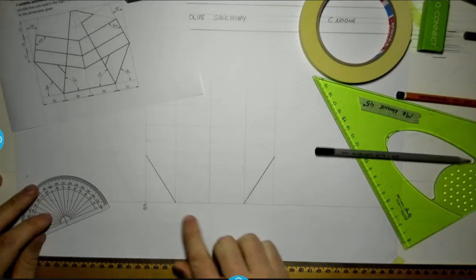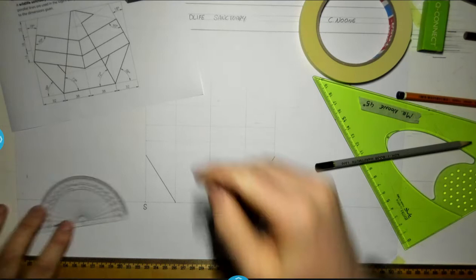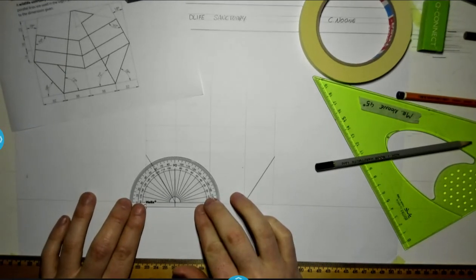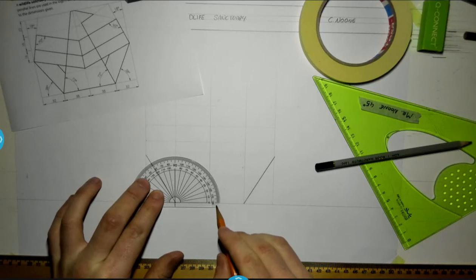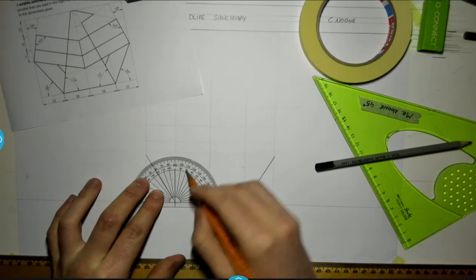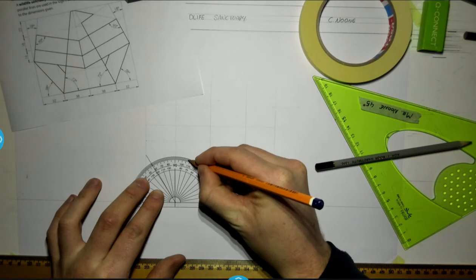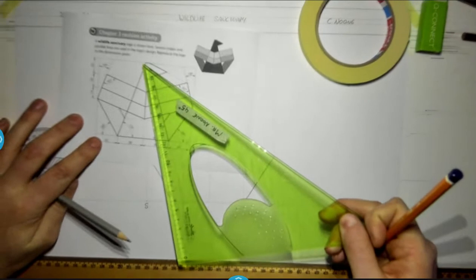The next step is to measure an angle of 72 degrees from this point, going up in this direction. Lining up the crosshairs of my protractor and this time measuring 72 degrees. I can see that's a firm line all the way to the top of my shape.